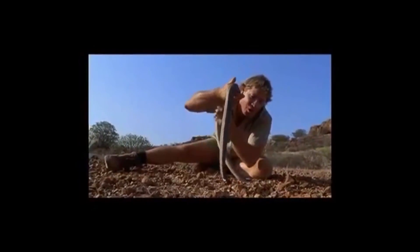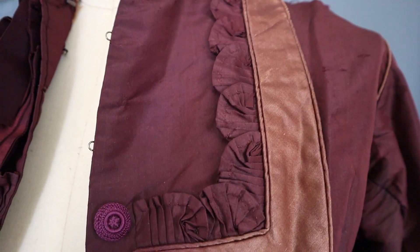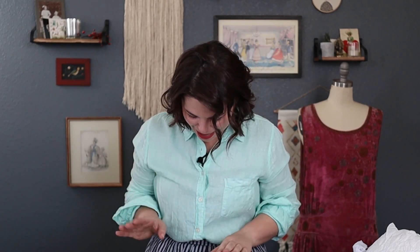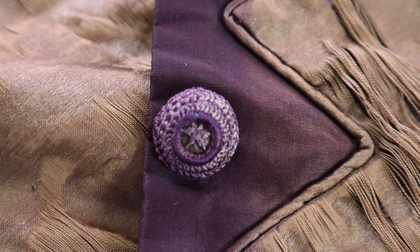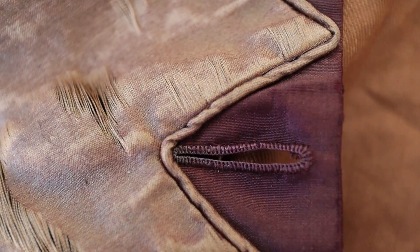Oh, you gorgeous 1870s bodice, you come to mama! This is a beaut - look at her, what a beauty! Oh sweet jingle dangles, guys, this is good - this is real good. Oh I am excited. Look at you, oh my god, you're so pretty and I haven't even seen your backside yet. So we have some gorgeous buttons and some gorgeous hand-done buttonholes.